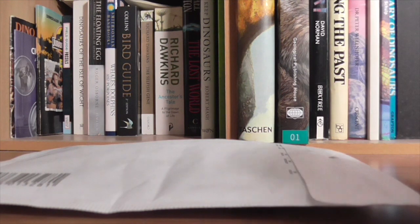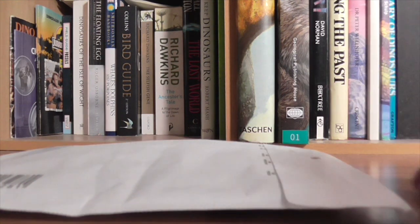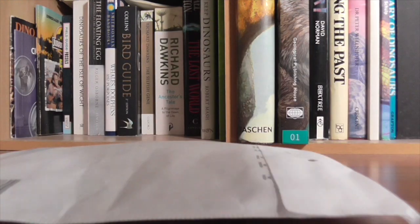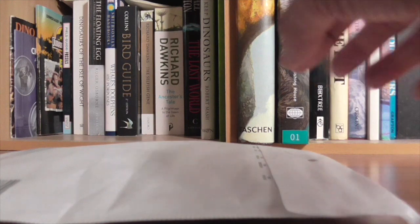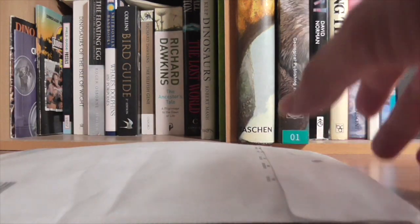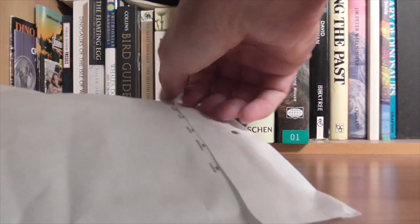Hello Dippy Dinos, welcome back to the Dinosaur Toy Vlog YouTube channel. I have a very little thing to open today, a gift from Dino Toy Forum member LibraRaptor. He's sent me many gifts over the years so I can't thank him enough really. Well let's just get straight into it.